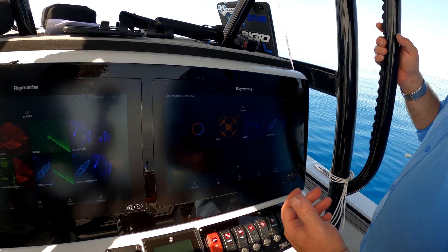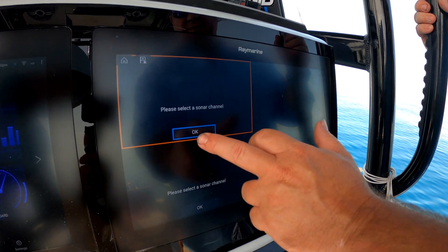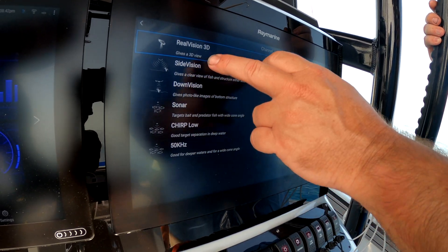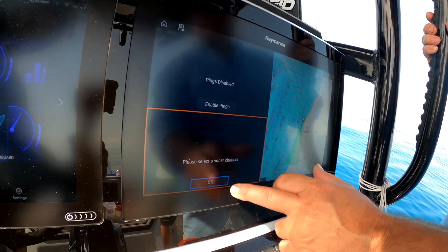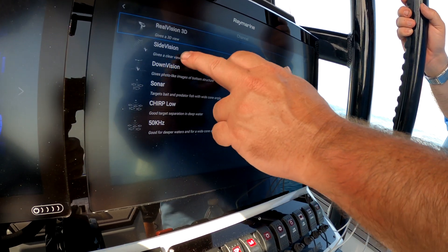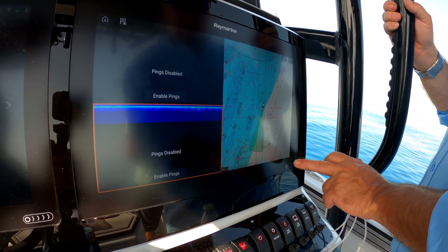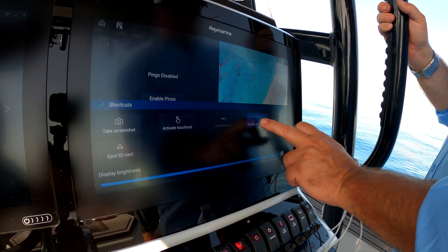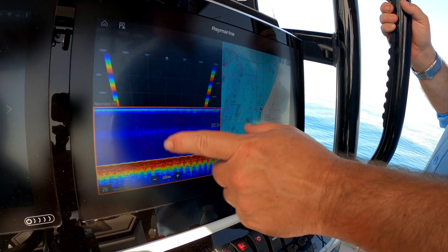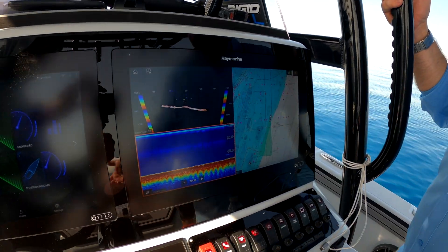Now we open this up and come in here. As this chart opens up, we have to select which sonars we want — we're going to do RealVision because that's what we're set up with. We'll set up this one with chirp low. And over here we've got our chart — now it's as simple as enabling our sounder. We're going to enable it, and now we've got our fish finder, our 3D, and our fish chart all set up right here. Just that simple.